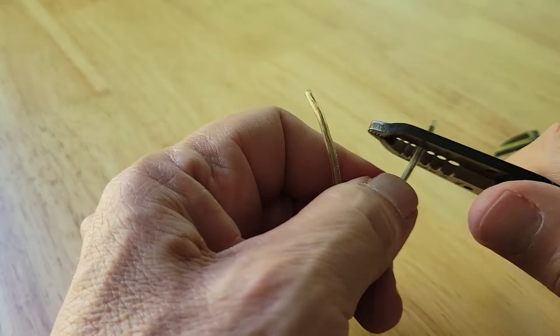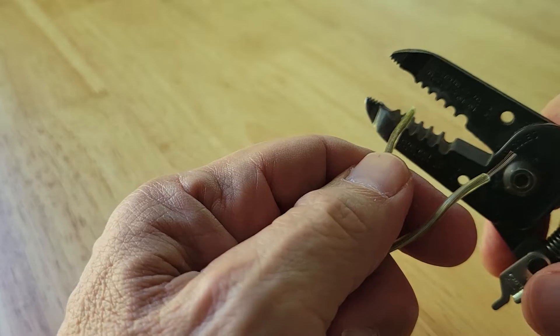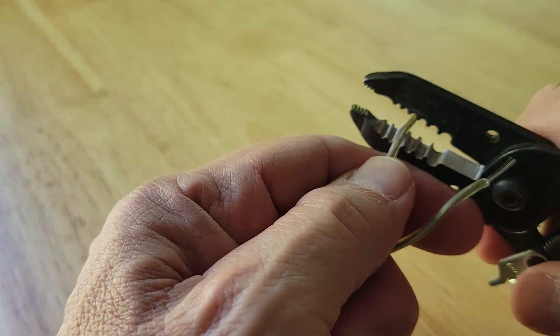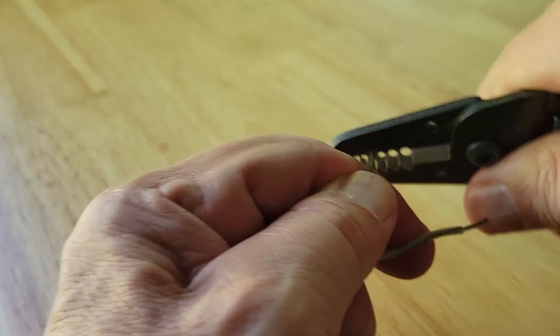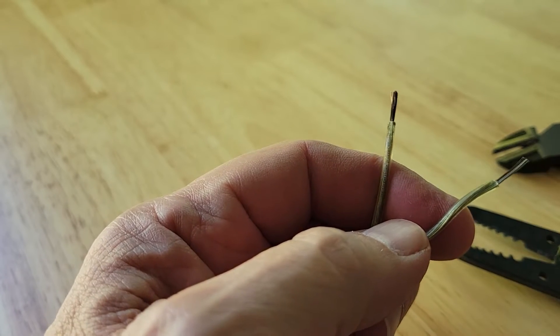All I'm going to do is take off about a quarter of an inch of insulation. I'm not going to twist the exposed strands — I'm just going to expose the wire.